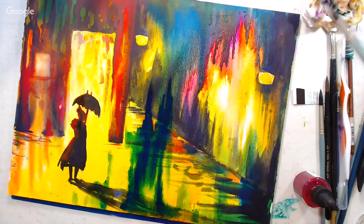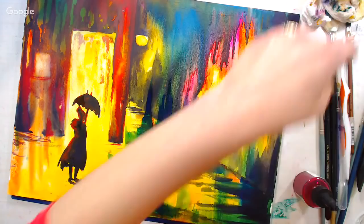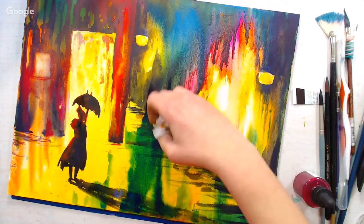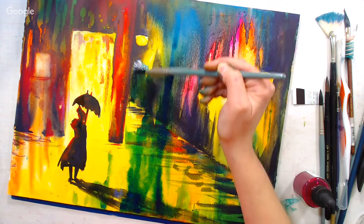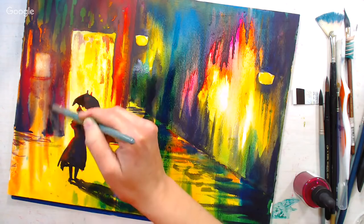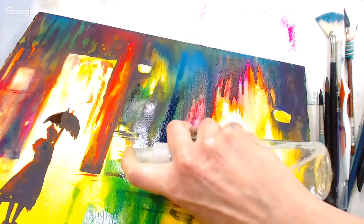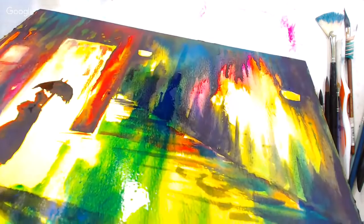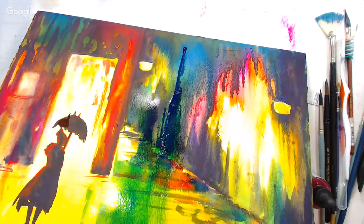If you get too much paint somewhere, you can blot it a little or pick up some of the color and redistribute it. A viewer suggests putting salt on the yellow to make it look like raindrops on the ground. If you want to do salt, you have to do it when it's really wet — you'd want to do that in the first layer, let it dry really well, then remove the salt. I should have done this blue on that first layer because it would have been easier to control.